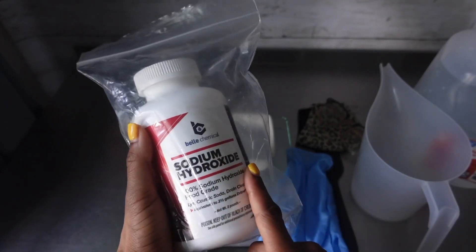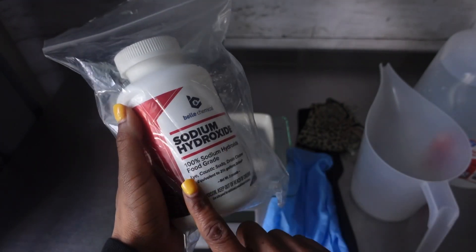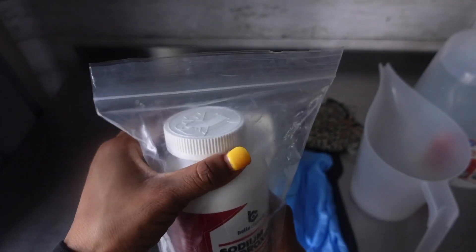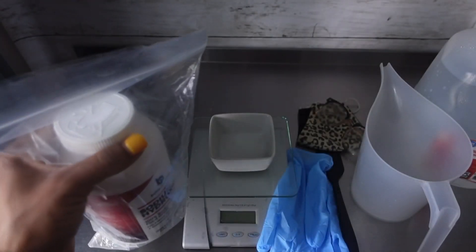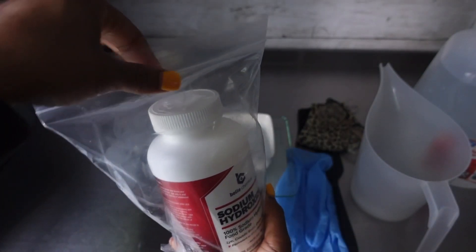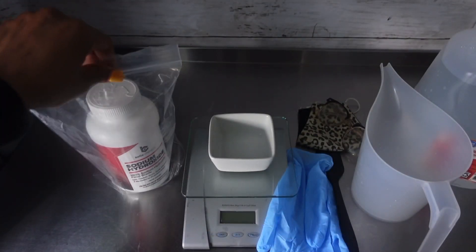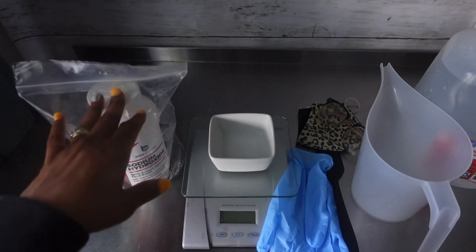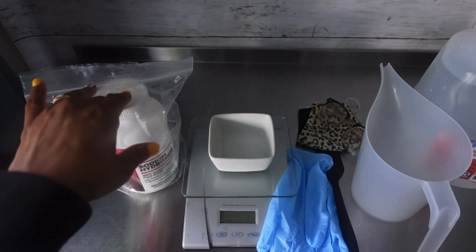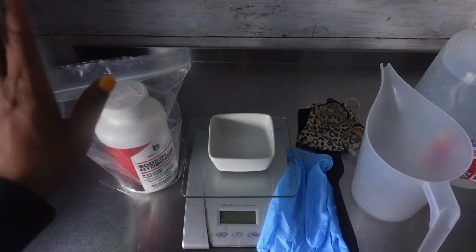Right here I have some sodium hydroxide — this is 100%. Make sure you're using 100% food grade sodium hydroxide. I got this from Amazon; I think I ordered like seven pounds of it. Each one came in their own individual baggie like this. I usually order from Amazon when I'm in a crunch and don't have time to wait from my regular supplier, the one I usually get my stuff from in bulk.